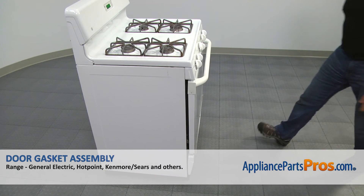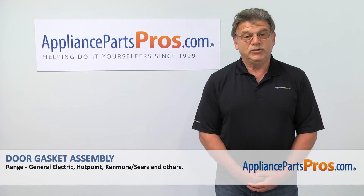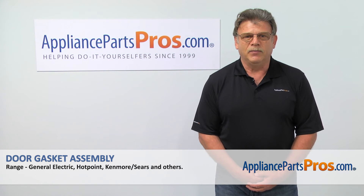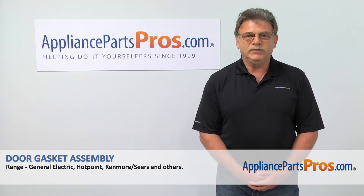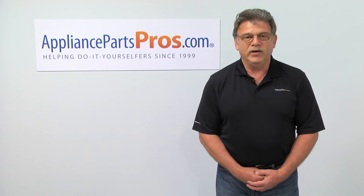And now, when we're done, you can plug the oven back in. Thank you for being a part of another successful repair brought to you by AppliancePartsPros.com. For any of your future appliance repair projects, please check out our other repair videos available on our site, on Facebook, and on YouTube.